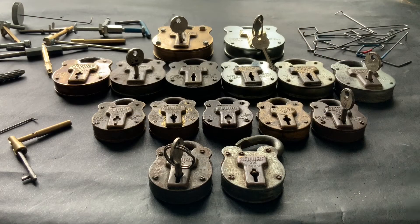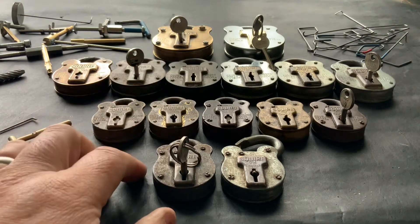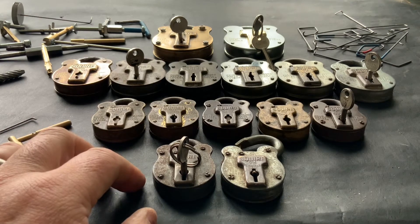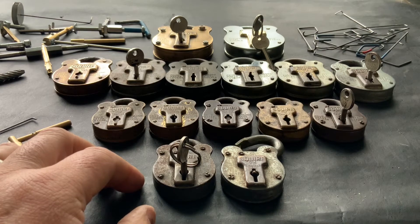Hello again. I've just been messing about this morning and I've dug out all me Squire padlocks. This is what I call my family of Squire lever padlocks, and there's two new additions to it, so I thought I'd just go through my little family with you.